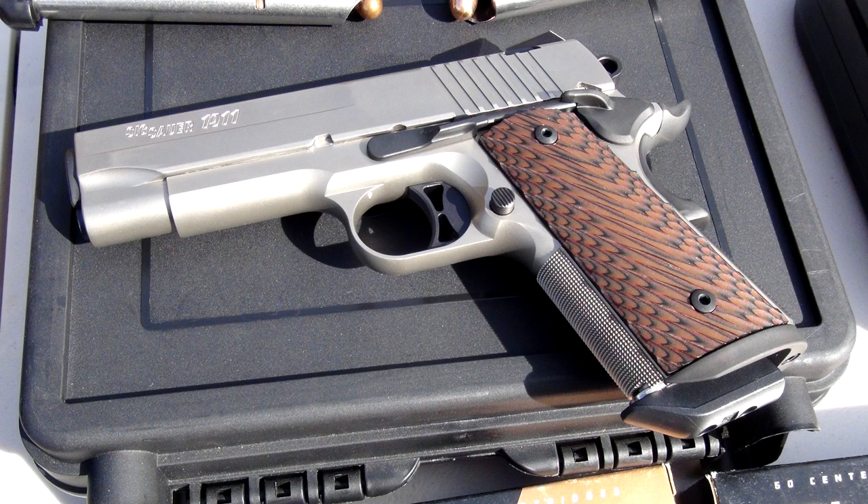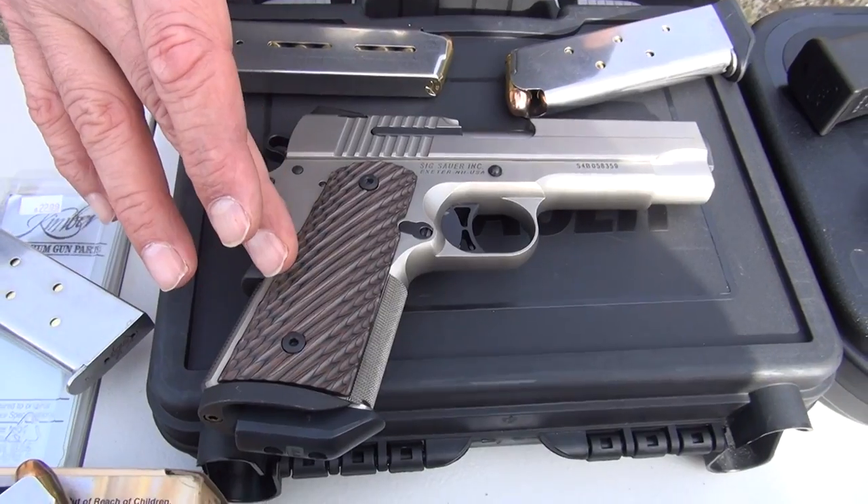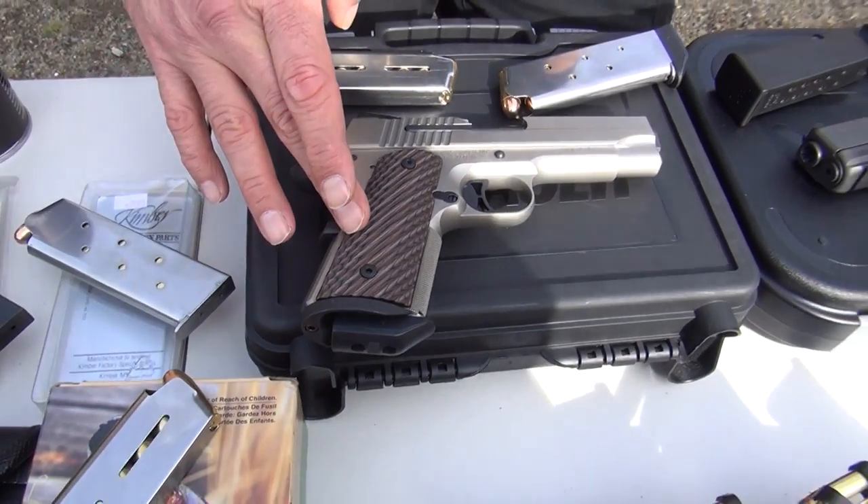Red and 9mm USA here. We have a new pistol here. This is a SIG Sauer compact nickel. It just came out — it was just released at SHOT Show.